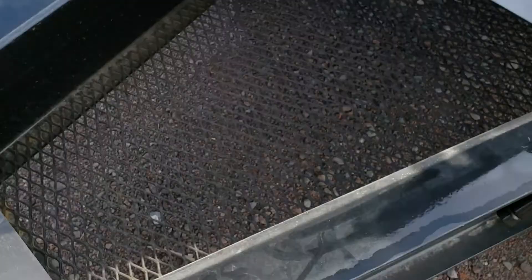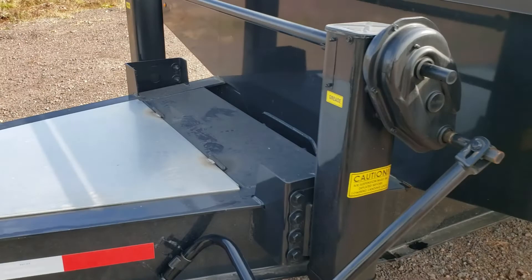A huge toolbox, and it has a wire mesh bottom. That's going to let any of the water and crud fall out of there and not get your chains and binders and flags all dirty and rusty.